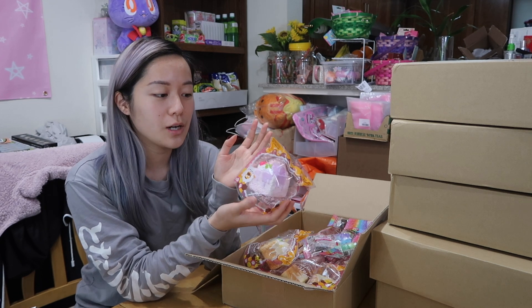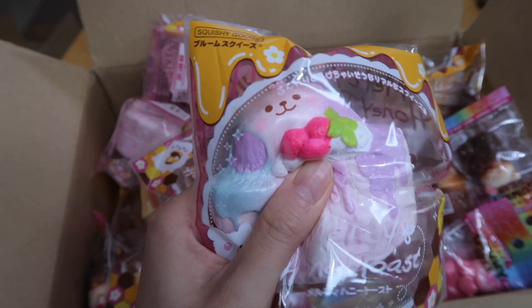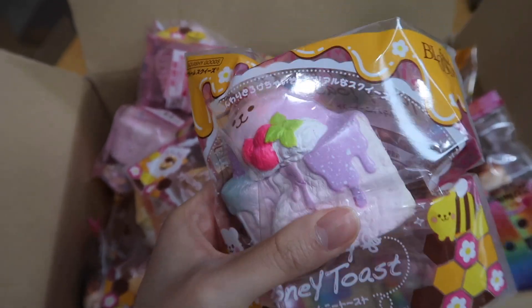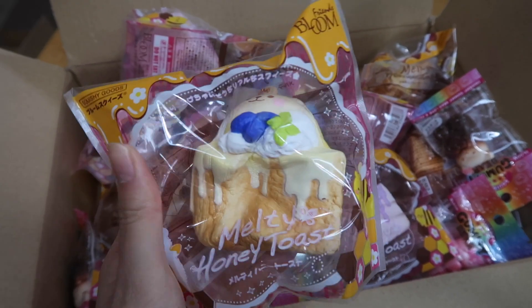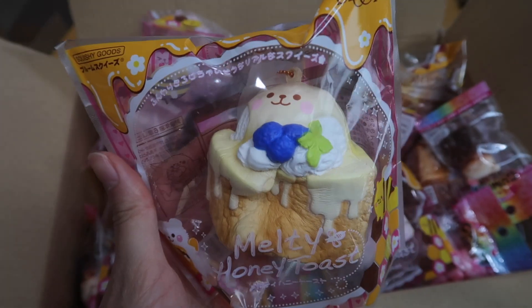We also got these iBloom Melty Toasts, and they come in two different colors. This is Aurora, and this is the butter design — I forgot the name of it, but they're super cute. They come in this clear packaging with these really adorable honeybee designs on the packaging.